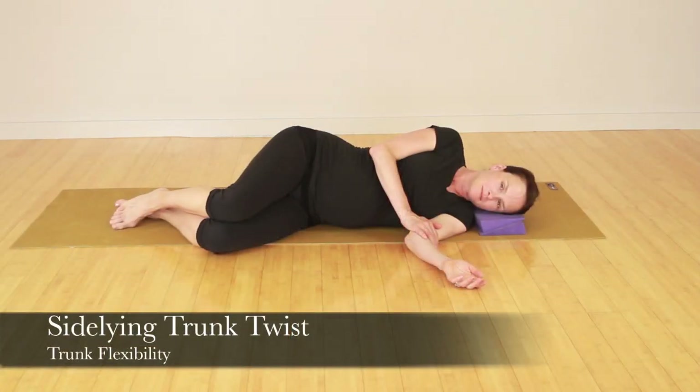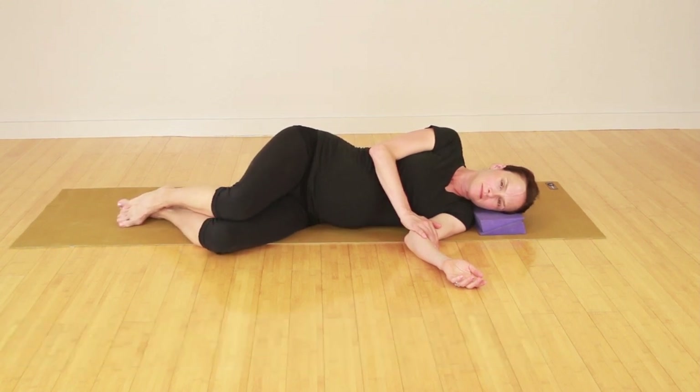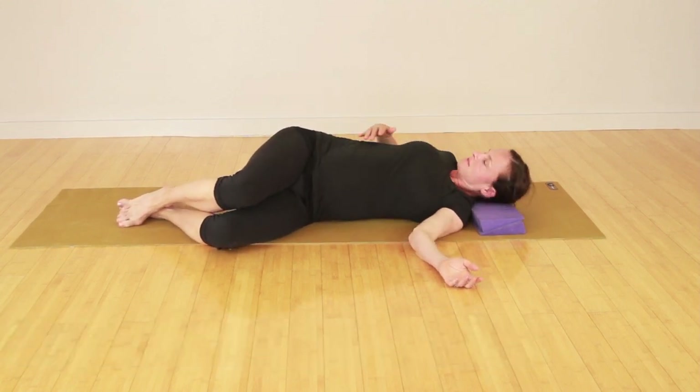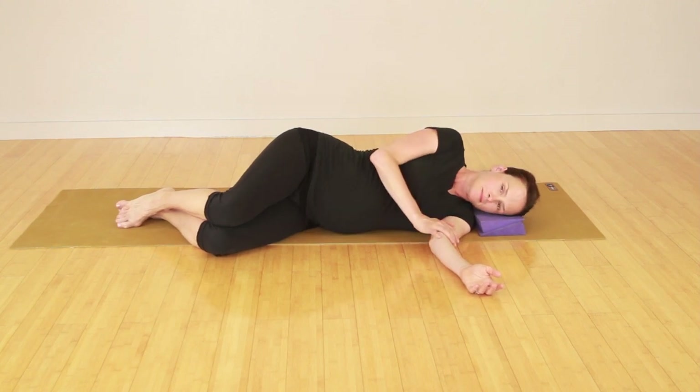We're going to go into side lying and Joyce is going to reach her right arm back to the side to open up her chest and shoulder, and she's breathing through her right ribcage. You want to focus your breath in that direction. Come back and repeat on the other side.